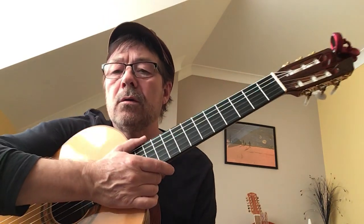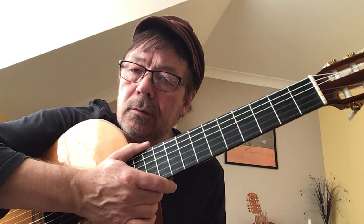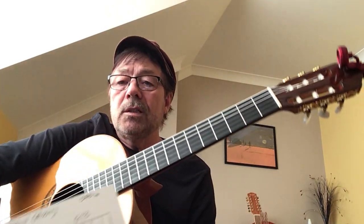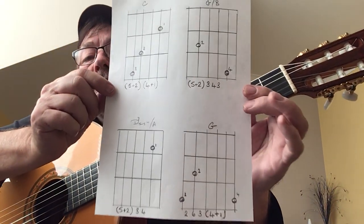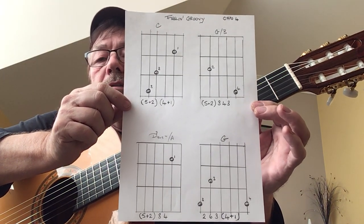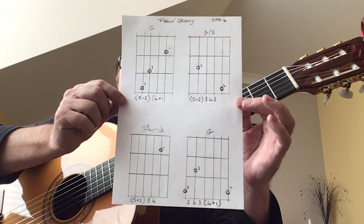Let's do a fantastic song by Simon and Garfunkel in three minutes — one of the most famous. First of all, screenshot this. I haven't had a chance to put it up on my links yet, so just take a screenshot of that.